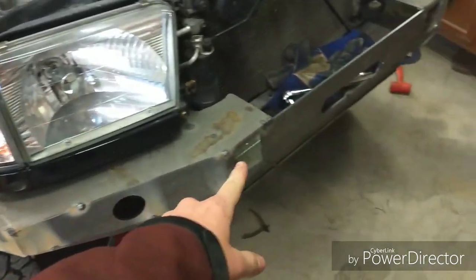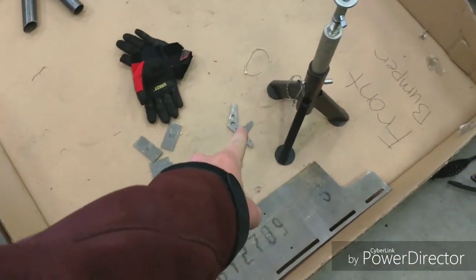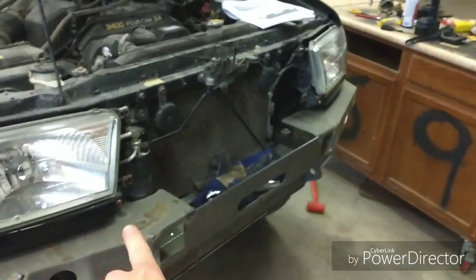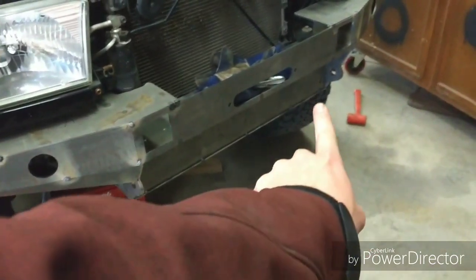The passenger side wing is done. All I have left is these gussets — the gussets for the grill loop that goes right there — and this plate, which goes right there.